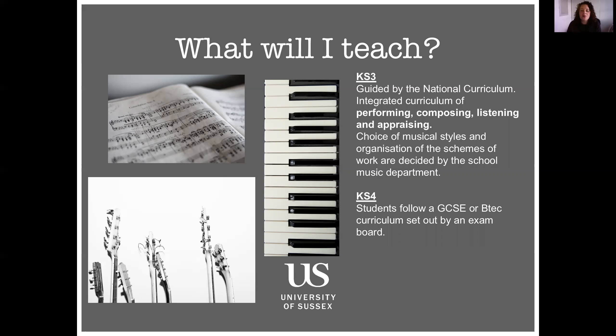At Key Stage 4, students follow a GCSE or BTEC curriculum — most often the GCSE. That follows a similar format to Key Stage 3 in that you have performing, composing, and listening and appraising. The performing and composing part of the GCSE is what we call non-examined assessment — NEA for short — which is probably what you remember as coursework. The listening and appraising part is an exam which they do at the end of the course, usually around May time in Year 11.